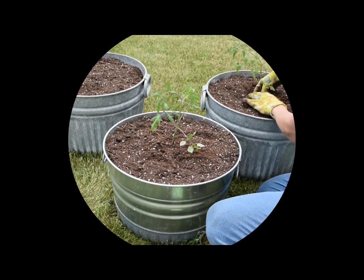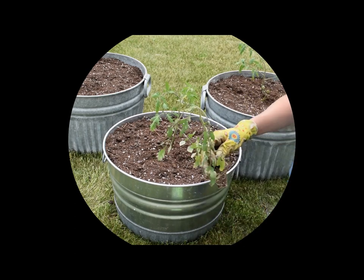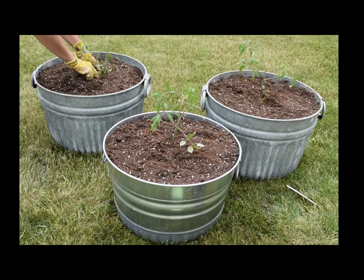So I'll loosen the roots in each of these plants and place it right into the middle.